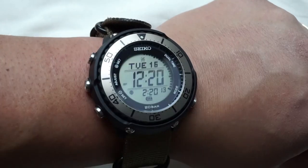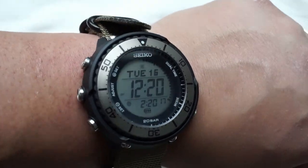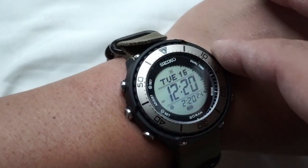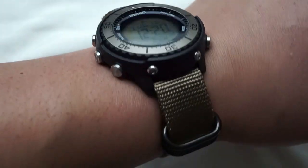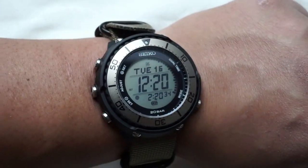Here is the wrist shot — I have a seven and a half inch wrist, seven and a half to eight inches depending on the time of day. Very comfortable: that 50 millimeters lug to lug paired with the overall case diameter is perfect, and for those of you that own Tunas you know exactly what I'm talking about. It is just made for NATO straps, which is also a very cool thing.